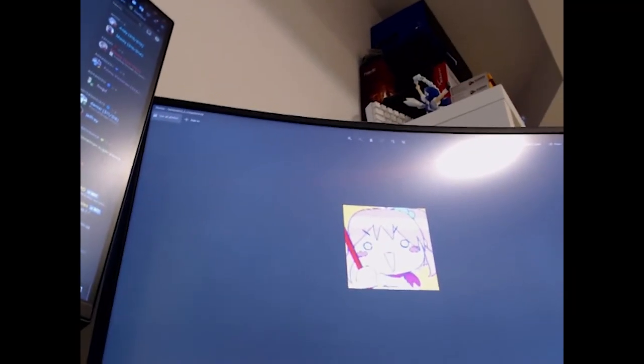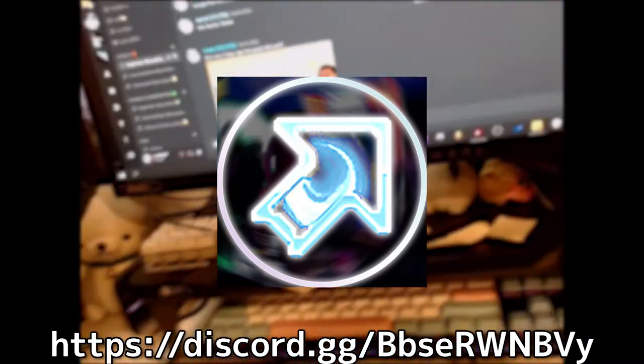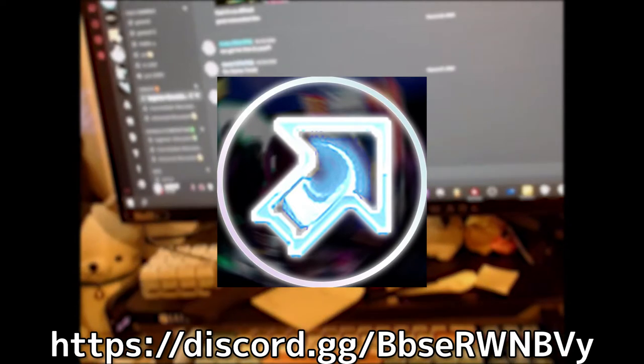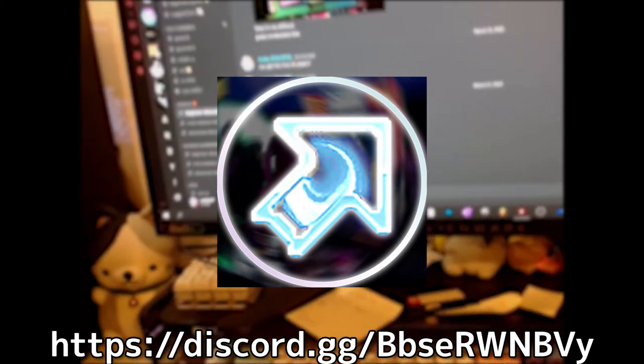I've been trying to record this outro for way too long. Join the Pump Discord if you feel like talking to cool people about Pump. We're chill, and there's players with different skill ranges, from beginners to really good players.